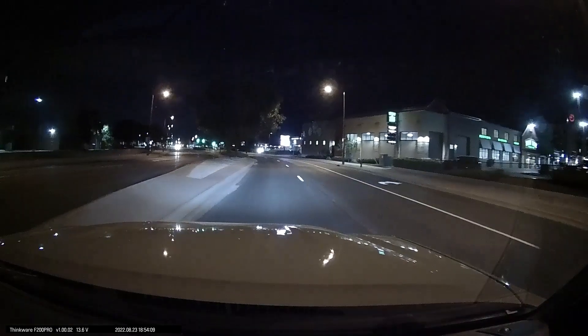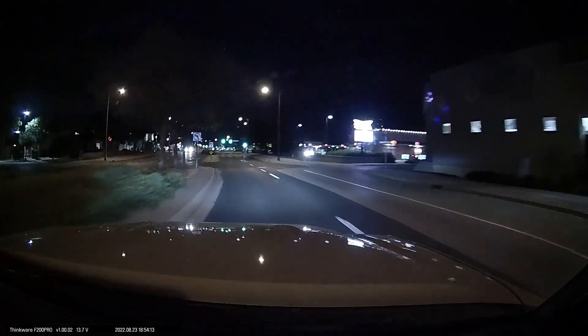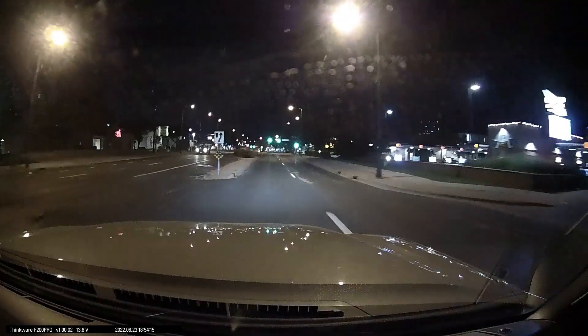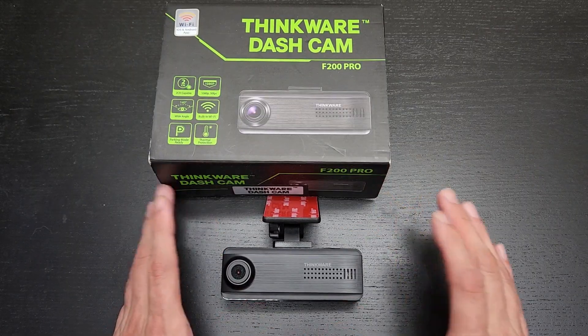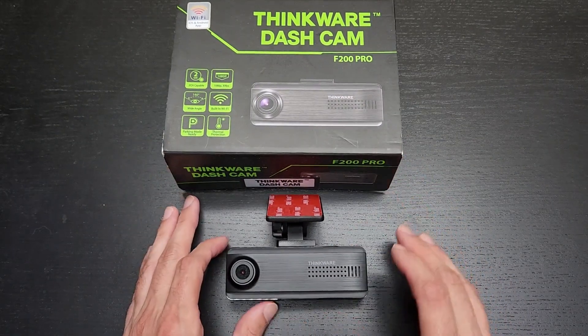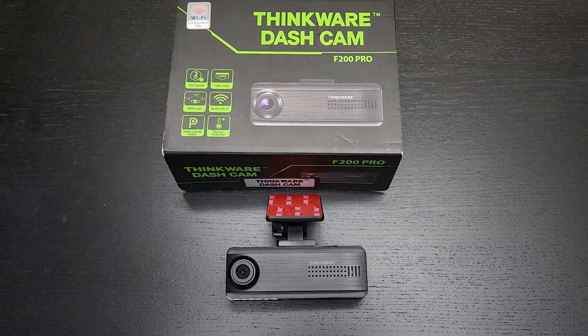If this video was helpful, I'd appreciate it if you hit like and subscribe. Check out my other reviews from companies like Blackview and Viapho — they're a couple of the main competitors that offer similar cameras with different pros and cons, and they're definitely worth checking out. As usual, drive safe, thanks for watching, and I'll see you next time.